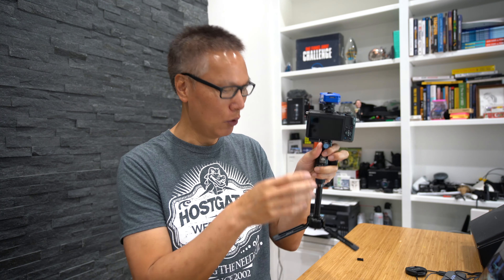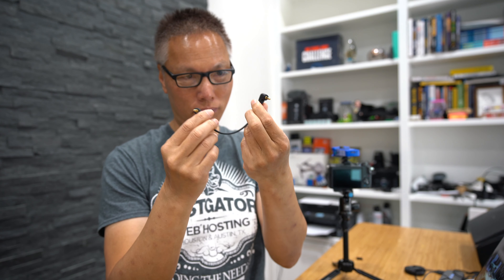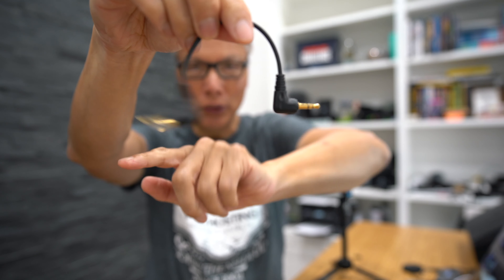But if your camera has a microphone input, like this M6 does, all you need is a patch cable. I'll have the links below this video. You're looking for a stereo patch cable — in other words, there are two ports, two little black marks on each end. You want two and two.